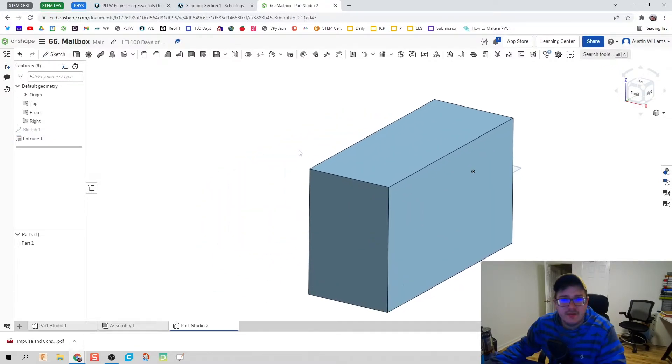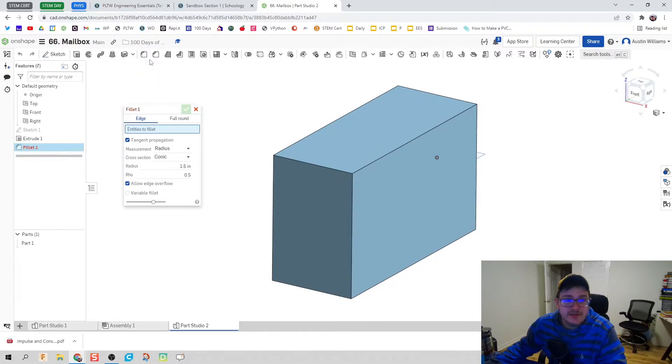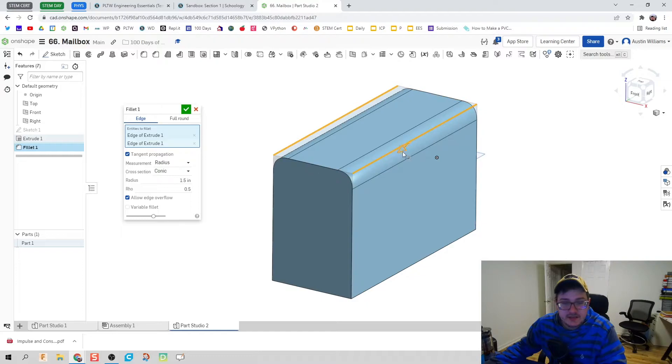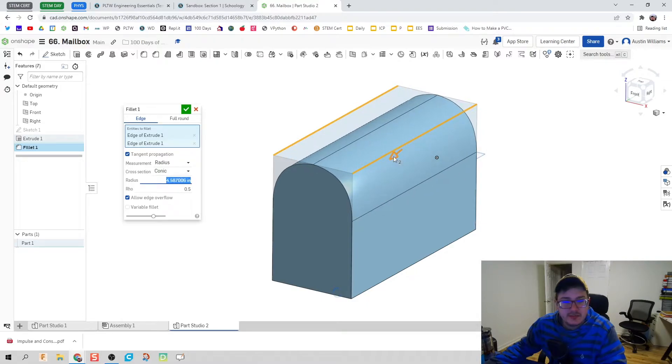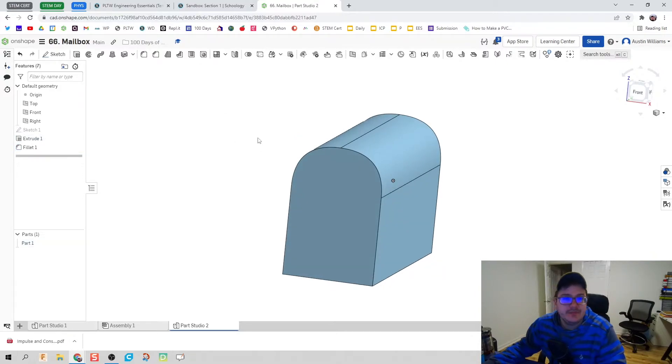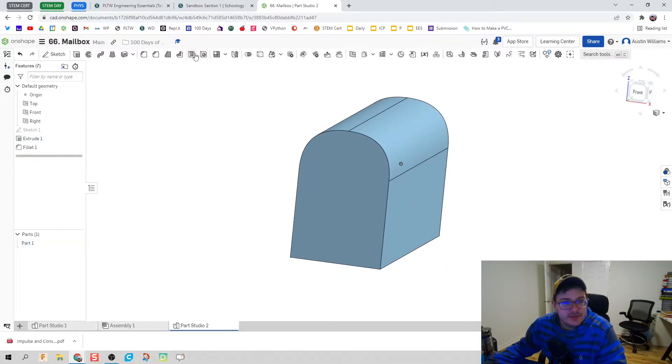You might say, wait — mailboxes are rounded! So we're going to use the fillet command, which takes designs that look blocky and gives them a rounded-off edge. You'll find fillets more often in welds or similar applications, but for our mailbox we're going to do four inches and it'll cut it into that perfect circle shape.